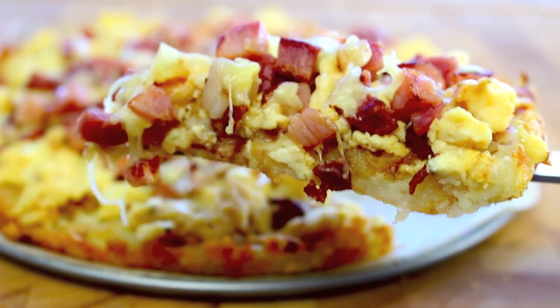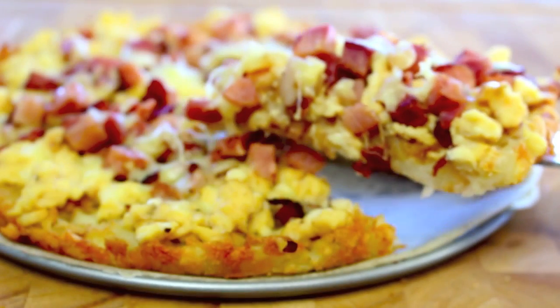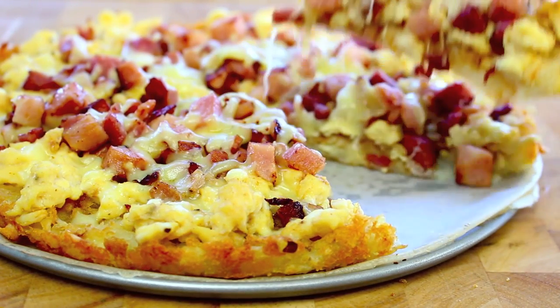Now if you love pizza and only think that you can have it for lunch or dinner, get ready for something extra special today because we're making a delicious breakfast pizza. Welcome to Todd's Kitchen! When you think of pizza you normally think of dinner, sometimes lunch, but you can actually have it for breakfast now too.